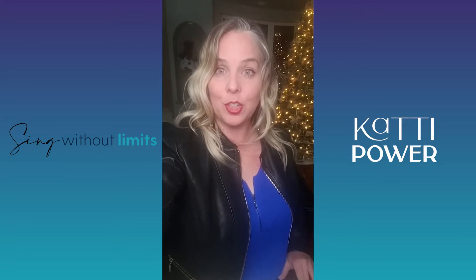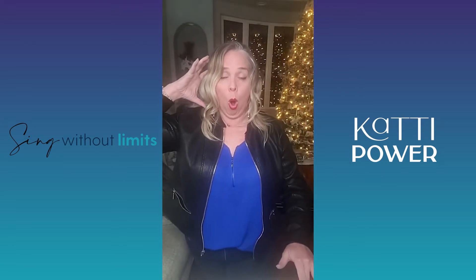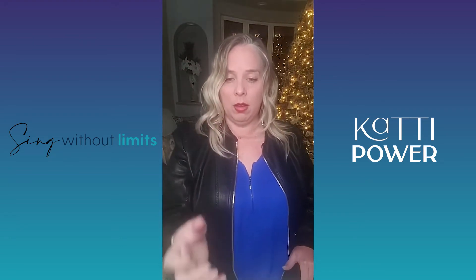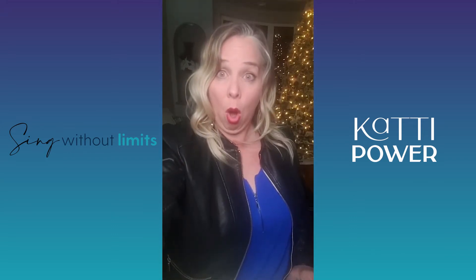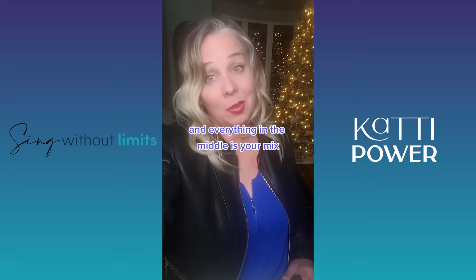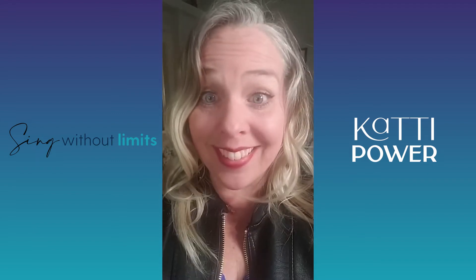We're going to move the sound from the back to the front. We start out here and end up here — and in the middle is where it's pretty. Try it and let me know how it goes.